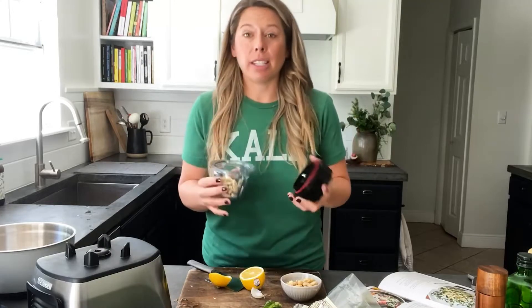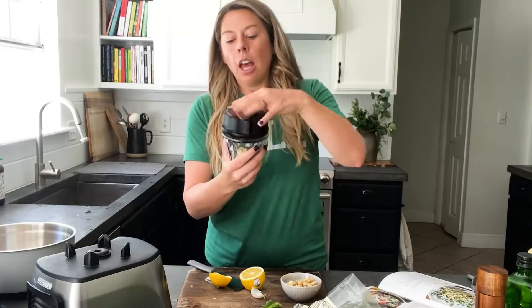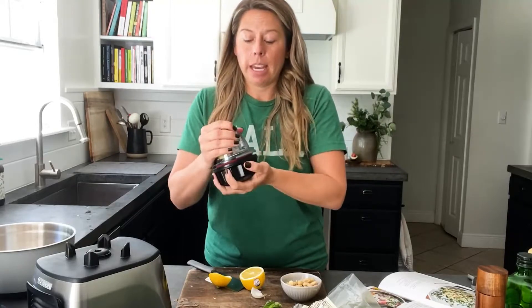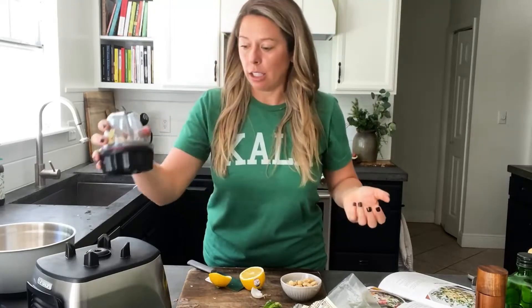One tip: depending on whether you're using a food processor or a blender, if you're going to use a normal blender you'll need to quadruple this recipe so there's enough substance to get the blender blade working. That's why I like this blending bowl kit — I can use so much less and it still works. If it doesn't blend, I'll be adding some water.